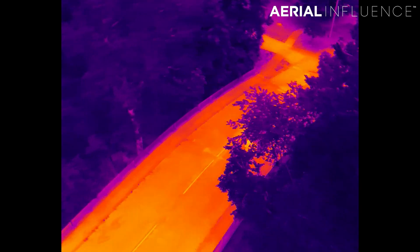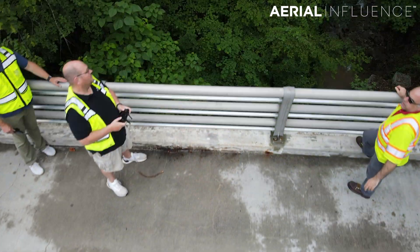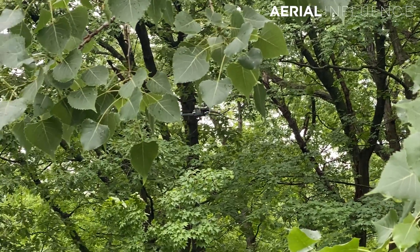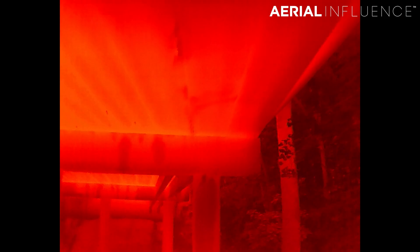They were able to see a difference on the bridge — some areas are a little cooler than other areas, which gives them the idea that there might be some sort of issue with the portion of the cement that is a little bit cooler or hotter. That was very useful information to them. But then the challenging part: we had to take these drones underneath the bridge.